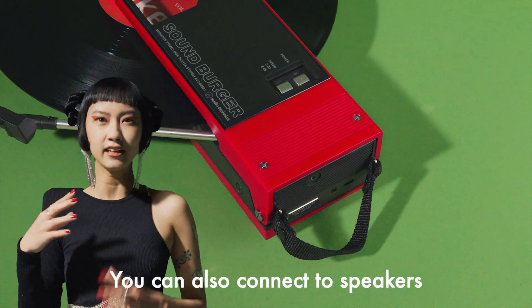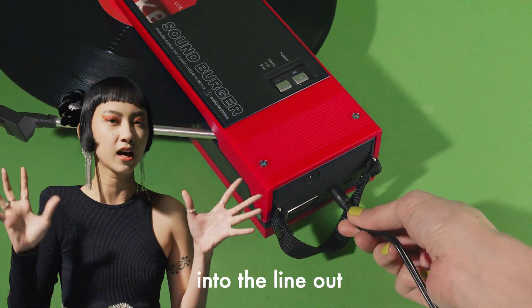You can also connect to speakers or headphones with a wire by plugging the included cable into the line-out.